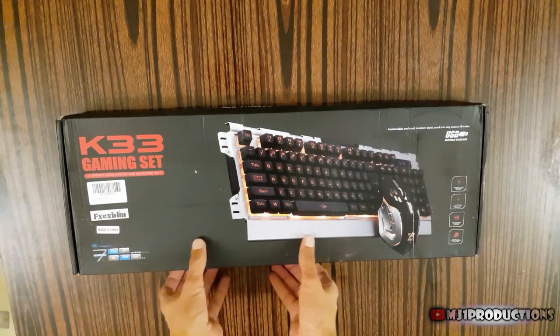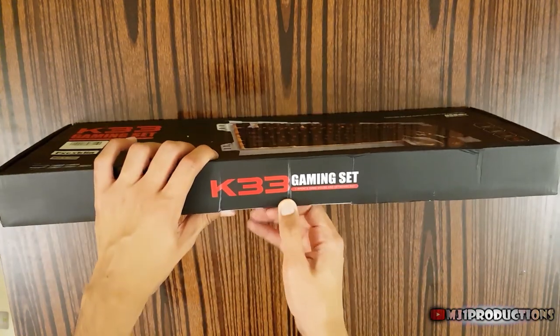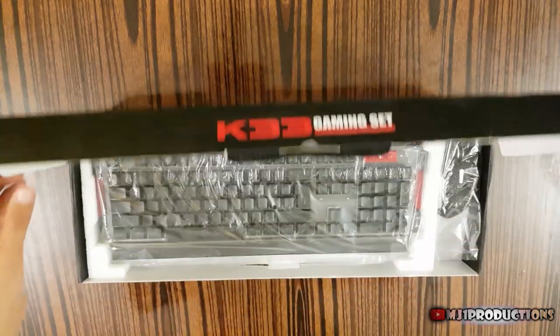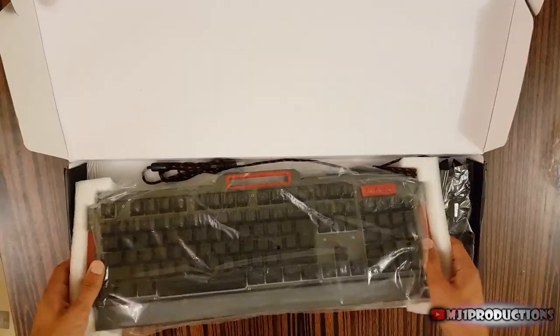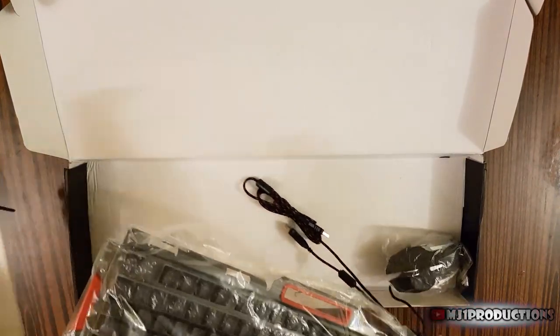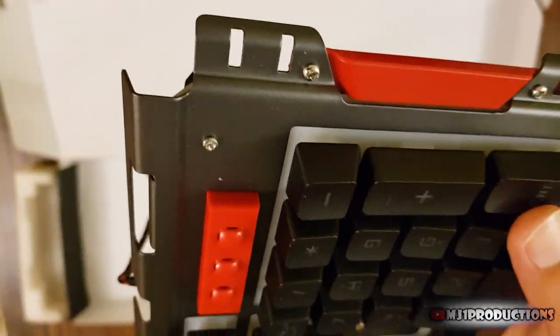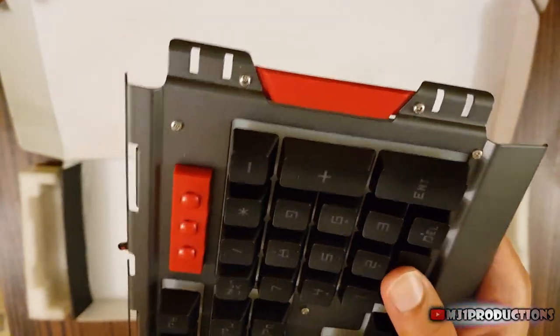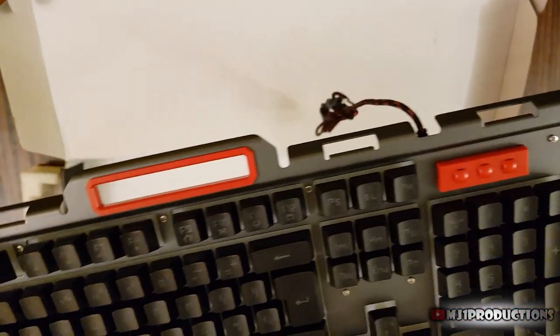Hey guys, today we're gonna go through another gaming keyboard called the K33. The keyboard came in a nice box with two layers of styrofoam to protect it in transit. I like that the body of the keyboard is metallic, unlike most keyboards. Of course, this means that it's heavier than average keyboards.